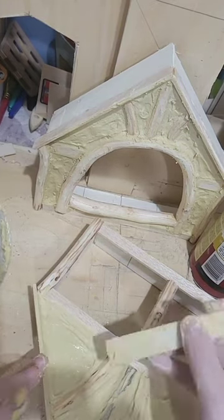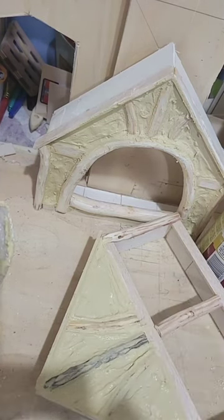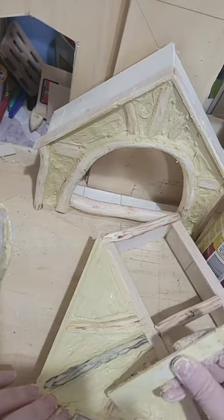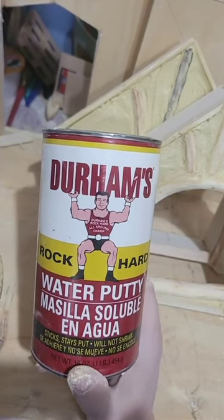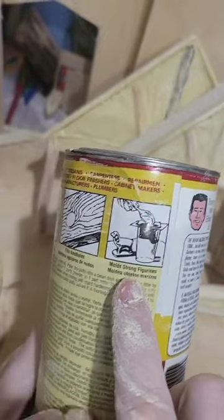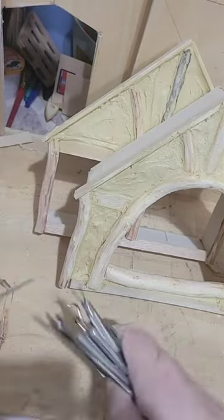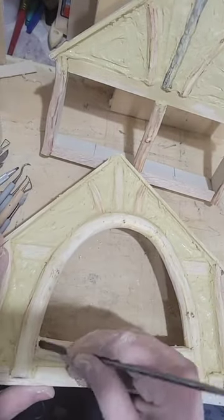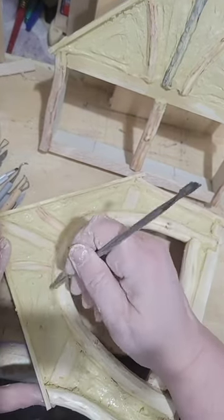I've been working on this probably about 20 minutes in normal time — this is all sped up. I'm just scraping it off as it starts to get a little thicker. This is Durham's Rock Hard Water Putty — it stays put and it won't shrink as it says. What's great too is you can use it to cast molds, fill knots, fill holes, and fix your wood. And it can be stained too. Now I'm using some clay tools to do a finer job of scraping and shaping the edges, and scraping off all the extra material that got onto the timbers.